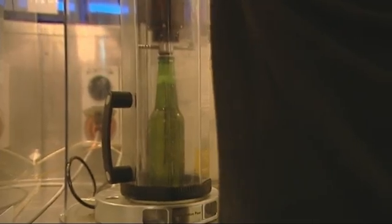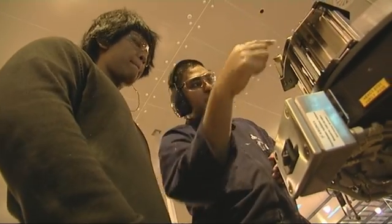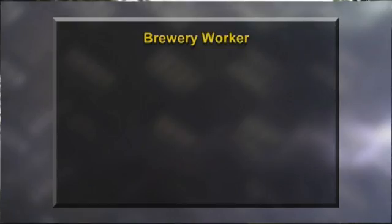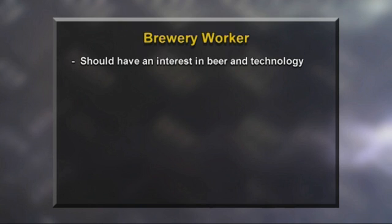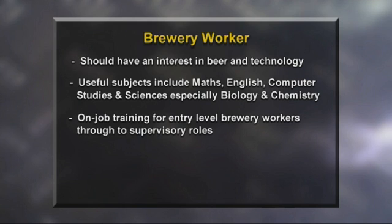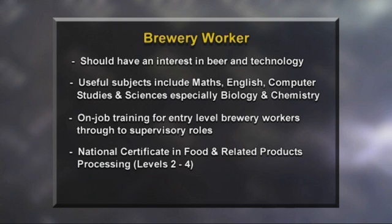So how did Harrison go over the past couple of days? Personally, I've loved showing Harrison the brewing process — he's been really keen, really interested, and he's asked some really intelligent questions. I thought he handled the jobs and activities we gave him really well. The parts of the job I really enjoyed were the environment — everyone was really friendly and keen to help me out. And all the robots — they're pretty cool. To become a brewery worker, an interest in beer and technology is a great start. Useful subjects include maths, English, computer studies and sciences, especially biology and chemistry. Employees will learn the fundamental skills and knowledge on the job, and from there can progress to higher roles with the national certificate in food and related products processing as the training pathway.